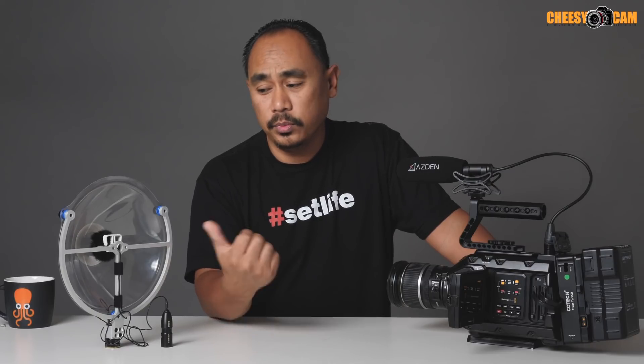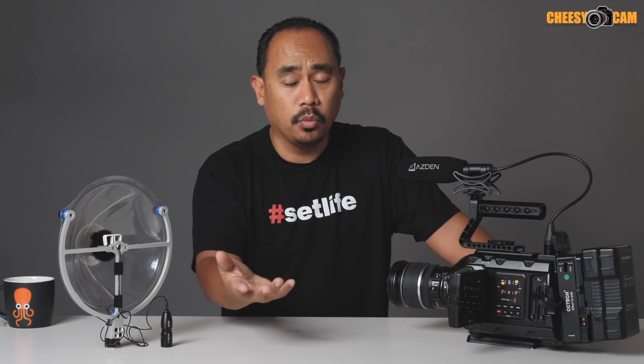If you heard those examples, you'll notice that we are getting a lot more volume with the SoundShark than we are with the Asden for that distant sound. Now it's not perfect sound — it's picking up some room noise, picking up the air conditioning noise — but it is getting all of the volume from the speaker. I could bring it into post and kind of tweak it up a little bit and maybe do some noise filtering, but it definitely did work compared to using any other mic that I had.